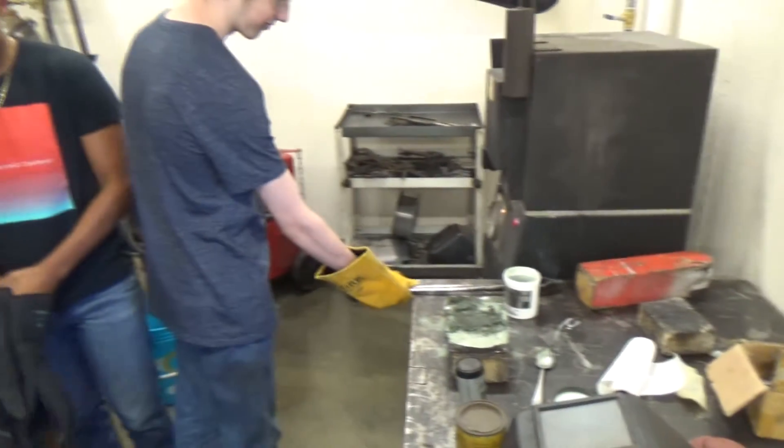Now we'll let that soak for probably another half hour, 45 minutes. We'll come in and pull it out and then we'll quench it.